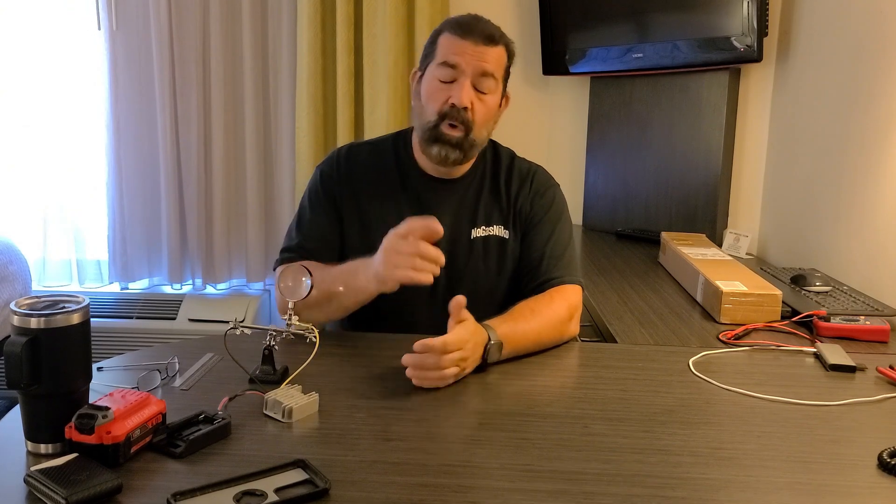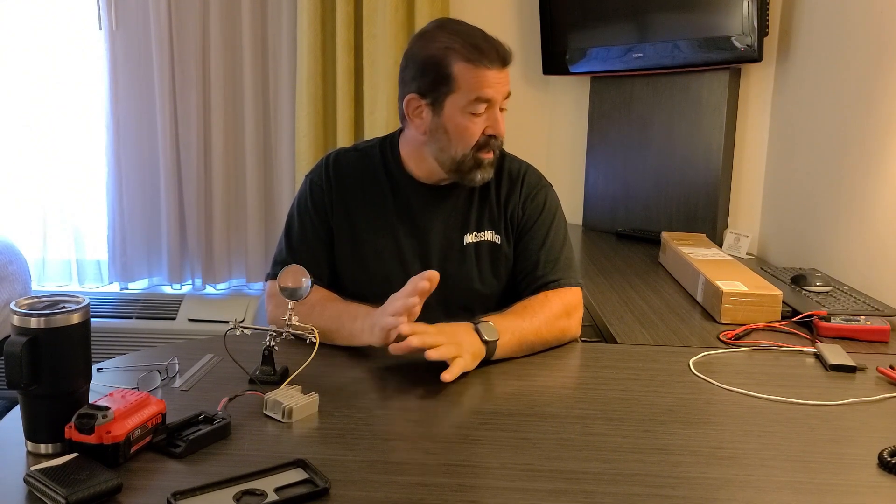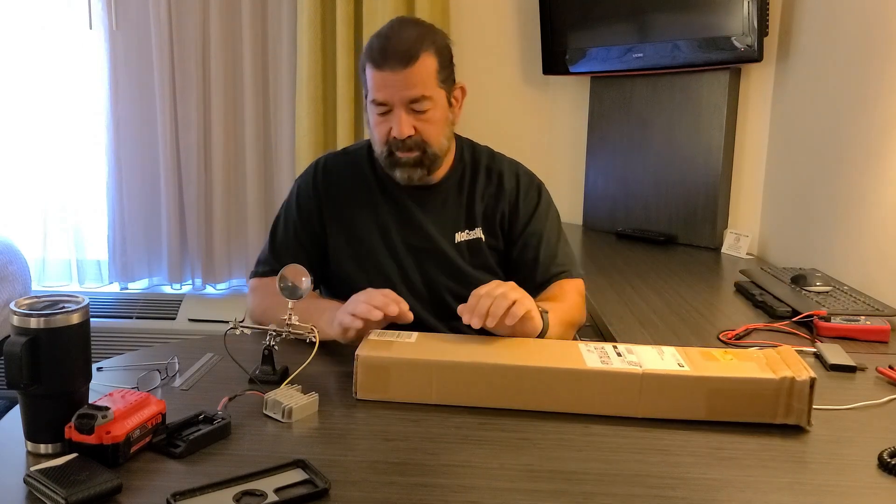Hey everybody, Nogas Nico here. Welcome to the channel. As promised, we're going to dive into the DIY solar tracking system. I've got my first part in the mail — this is the actuator.